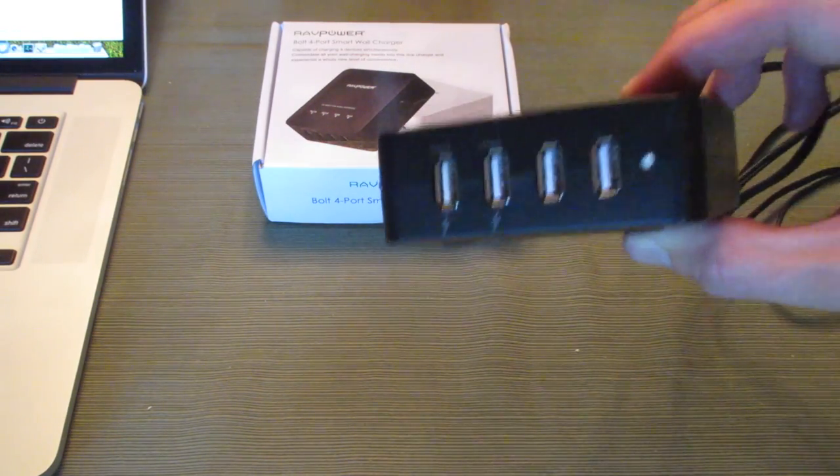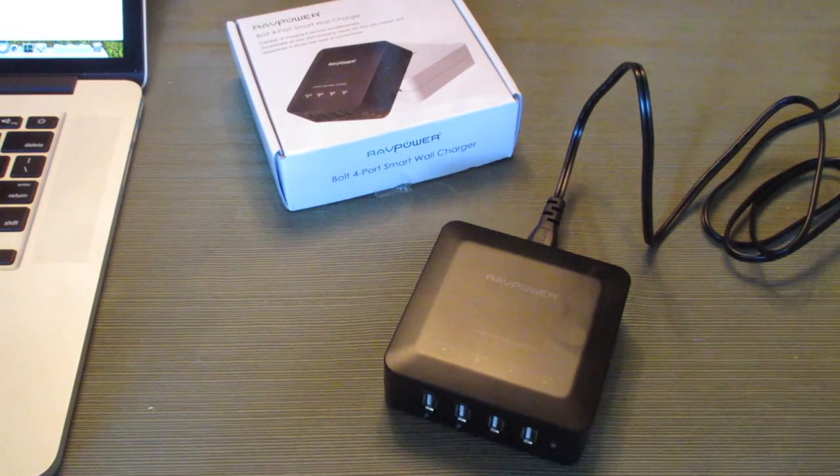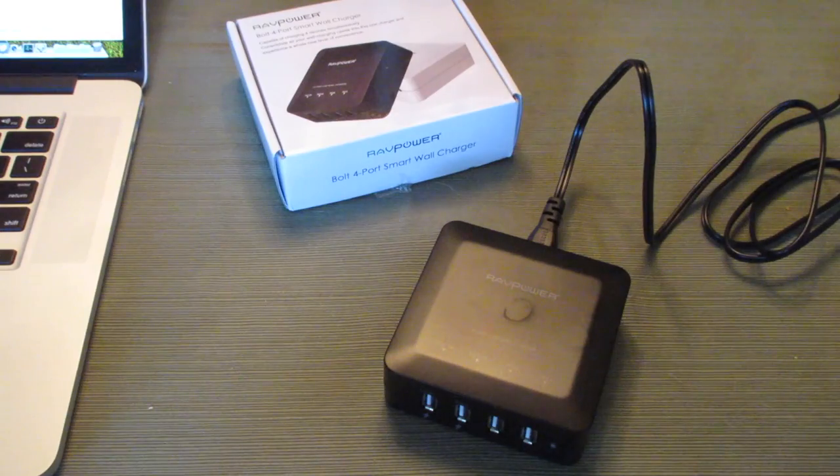This is not a battery — this is not supposed to go out with you on the go. Simply plug it in, put it on your desk, and charge your phone, iPad, or Bose QC20i headphones. I've been really enjoying it for that purpose. Anything that charges or is powered off of USB can be used with this.